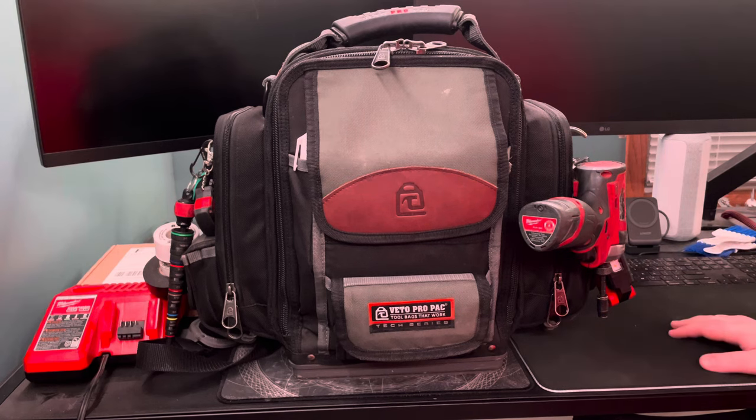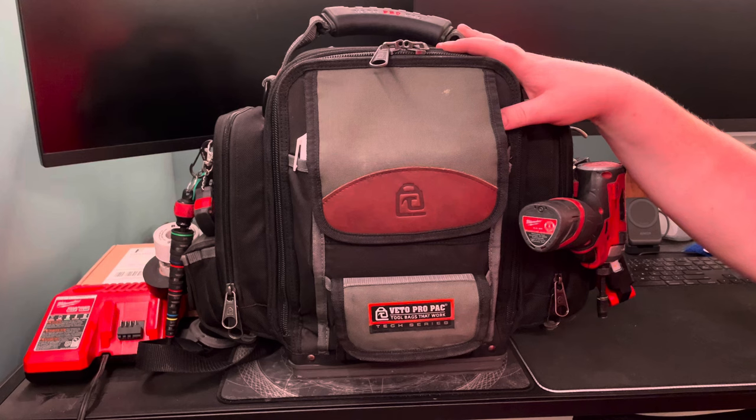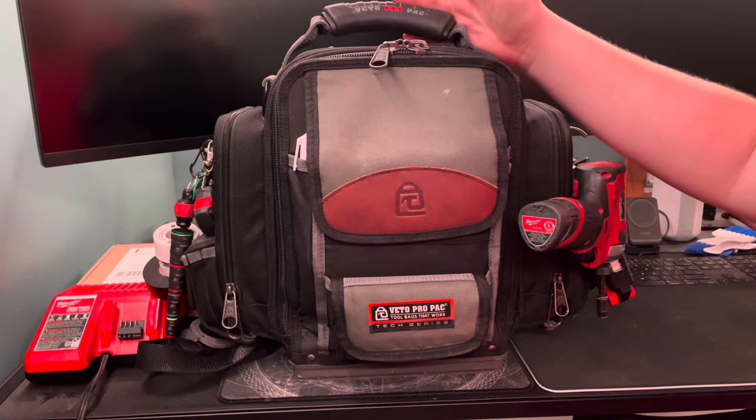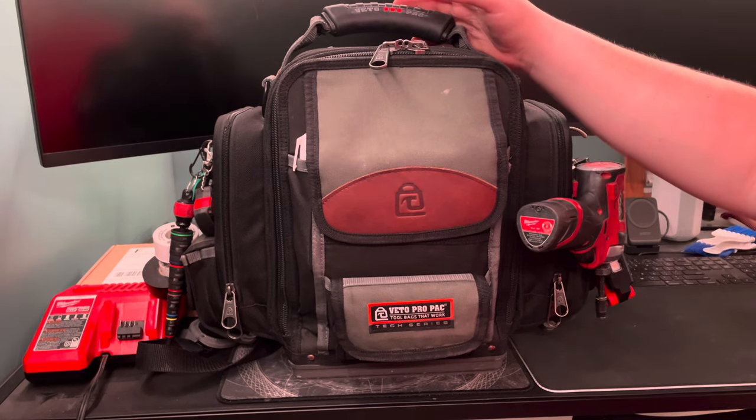So yeah, that's my tool bag. This is my full service bag — what gets me through pretty much all day, every day. That's all. Thank you, bye!